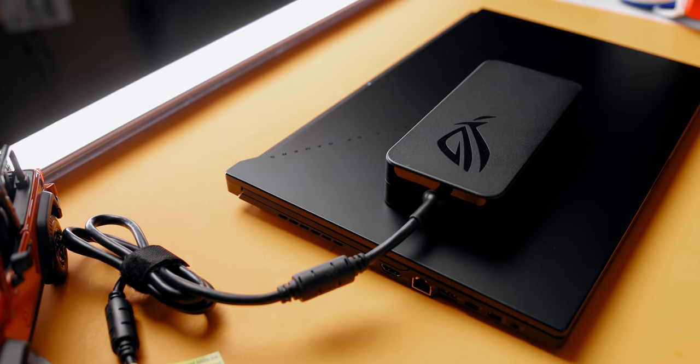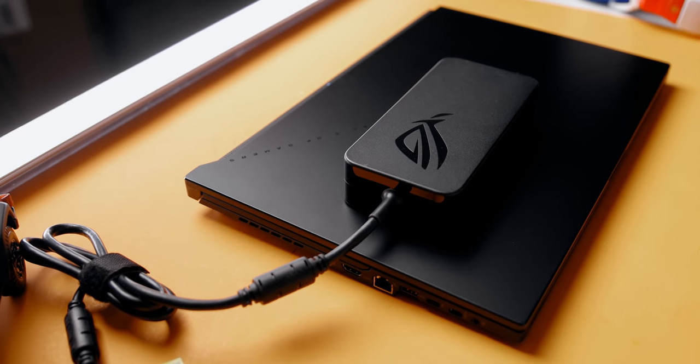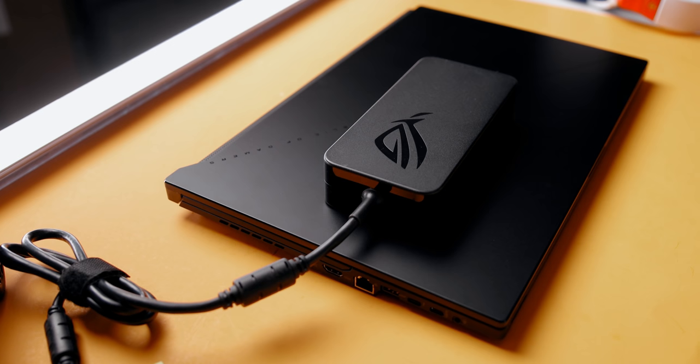Quick note on the power adapter: the cable is easier to manipulate but the adapter itself is fairly big, so you also need to make sure you have room in your bag for that as well.